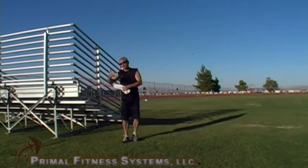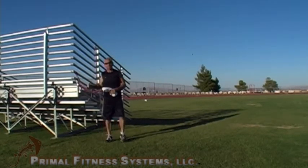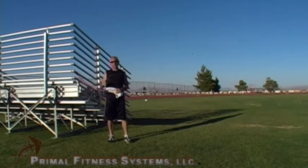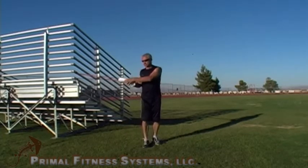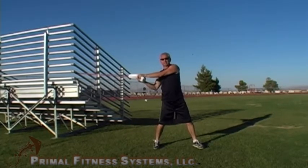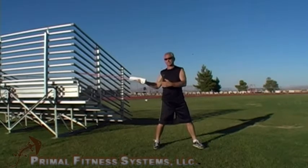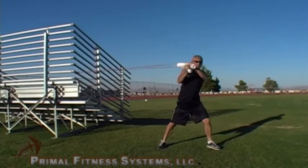Once you learn that move, you can take your band and put it up high or down low. It's always important to work from different angles. We could add a little bit of a twist to it. So you start in the same position — you go from rotation and add flexion and extension. You start here, come around, and down.